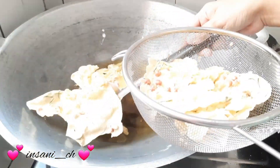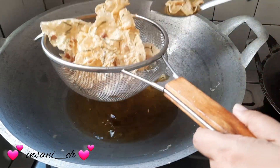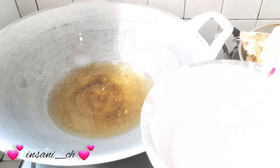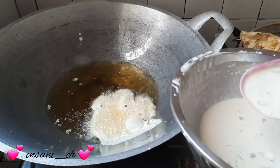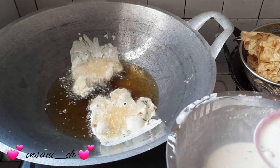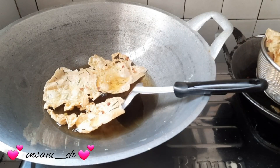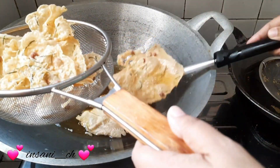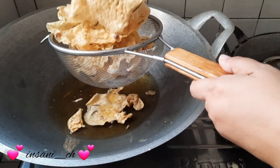Jadi lebih hemat teman-teman kalau bikin sendiri, karena ini dapetnya lumayan loh. Nah ini aku mulai tirisin. Aku goreng lagi. Jadi gorengnya di pinggir-pinggirnya gitu ya, jadi pas baru mulai goreng itu pinggir-pinggiran wajannya kita kasih minyak juga teman-teman, jadi dia gak lengket. Kalau misalnya kita gak kasih minyak, dia bakal lengket. Nah yang terakhir udah selesai, adonannya udah habis. Mau nanti aku dinginin, terus aku taruh di dalam toples.